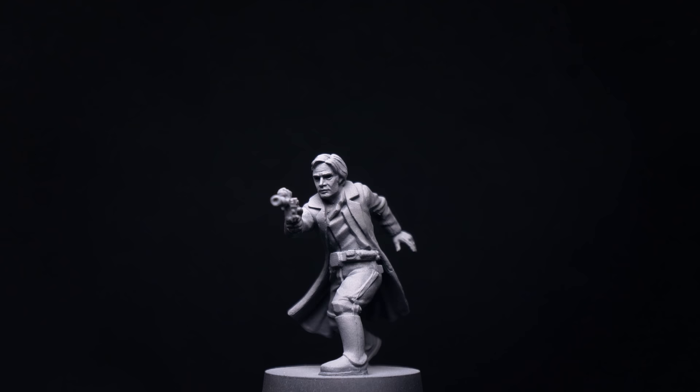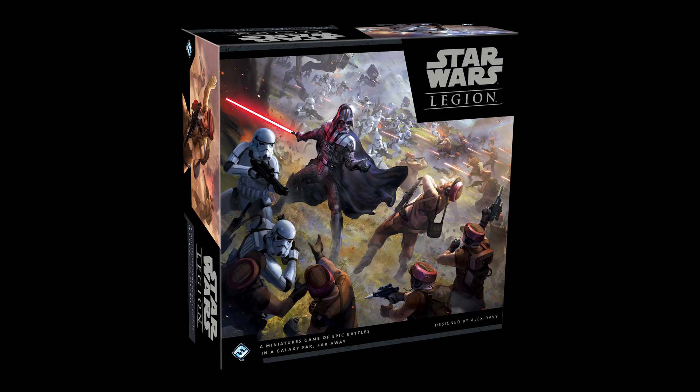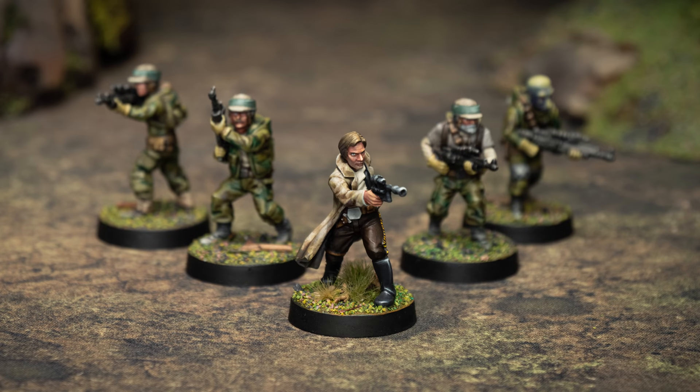Hello, and welcome to episode 11 of Sorastro's Star Wars Legion painting series. In this episode, we're going to paint Han Solo from Fantasy Flight Games' Star Wars Legion. Han Solo has a wonderfully dynamic pose, and a sculpt that I feel nicely captures the look of this lovable rogue. Let's take a look at the painting stages.